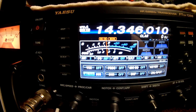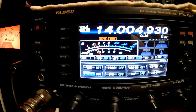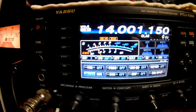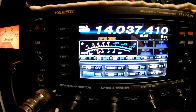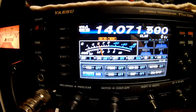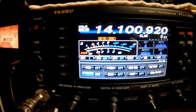Let's go to 20 meters. I'm going to roll all the way back down to the CW portion of the band. At 14.001, the SWR is 1.5 at the bottom end of the CW portion. Rolling up 25 — still 1.5. At 14.050 — 1.5. At 14.075 — 1.5. At 14.100 — 1.5. Very usable.